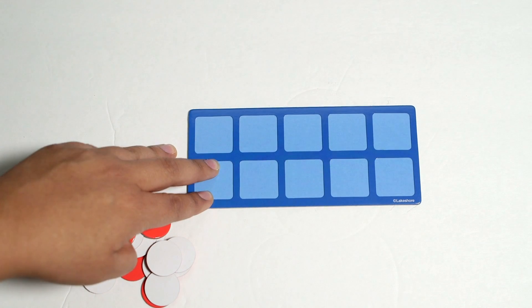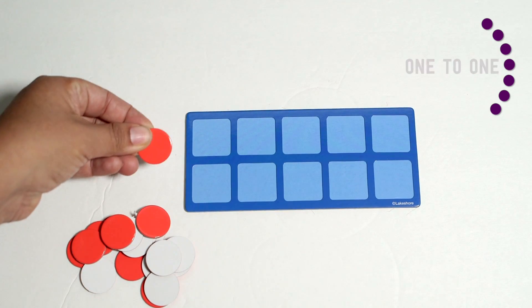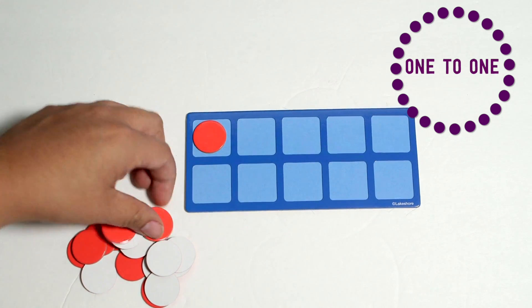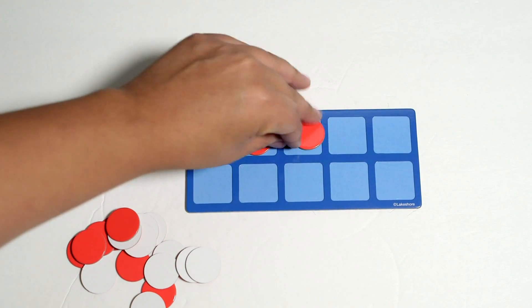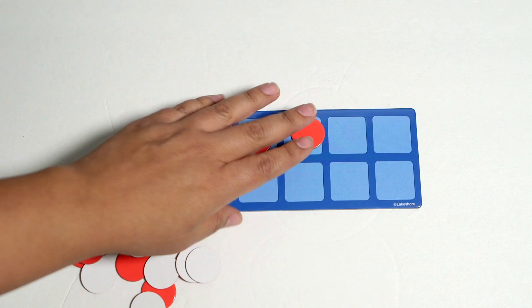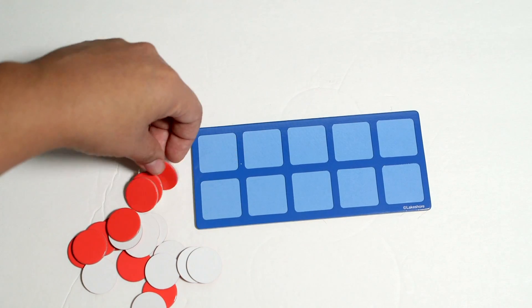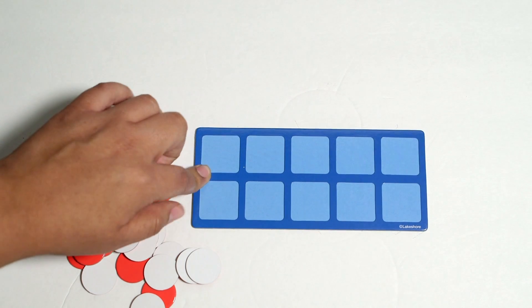For the very beginner in 10 frames, you can simply place one-to-one correspondence onto the frame and count one, two, three, all the way through, or you can request your child to place a certain number on the 10 frame. So very easy one-to-one starting out with the 10 frames.